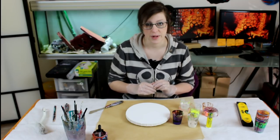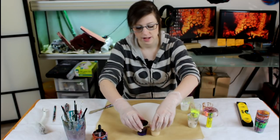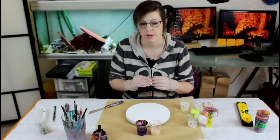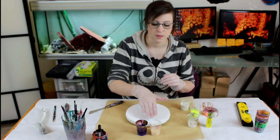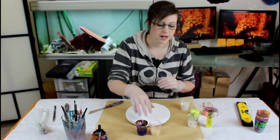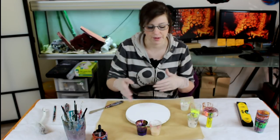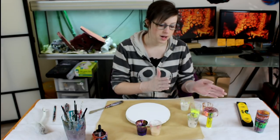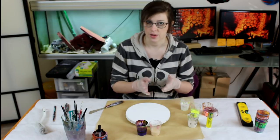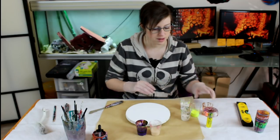I mixed my paint the usual way — for inks or flow acrylics, I mix them both the same: one part ink to ten parts medium, and then I add about five percent water just to help them flow and lower the density. Today I added water to everything because I do not want cells — I'm not looking for cells, so water everywhere and all low-density paints.